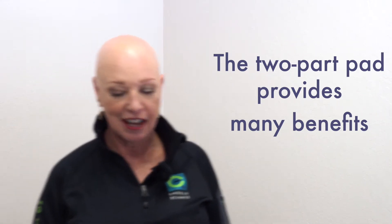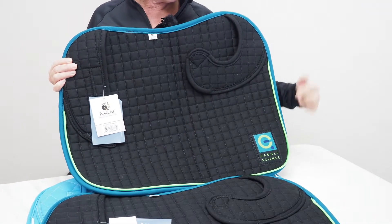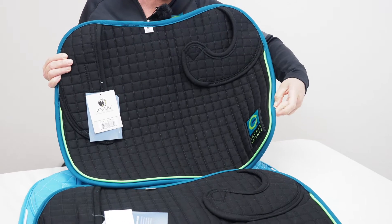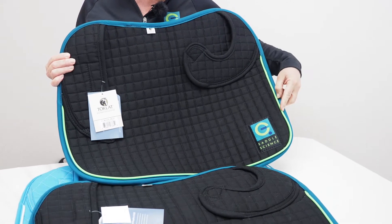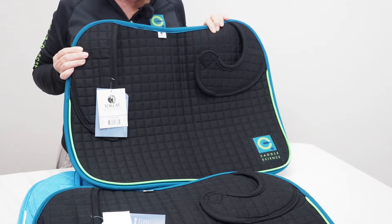One of the key accessories that we have engineered and provide with our saddles is a two-part saddle pad. The two-part design not only functions with our saddle, but gives a lot of benefits inherent in having two pieces of pad — a left and a right. Here's a piece of the pad. It ships to you with our saddle whenever you test one. It has our logo, a turquoise binding, a green piping, and pockets in front and in back. Our panels go into the pockets.